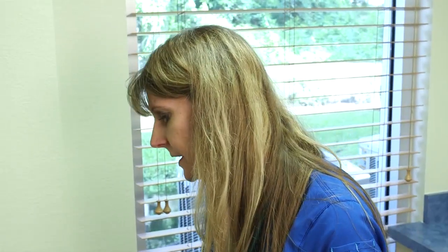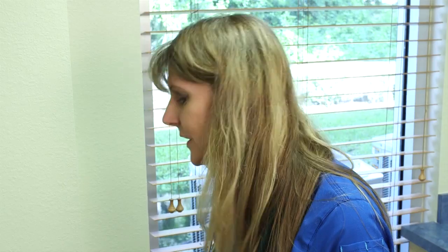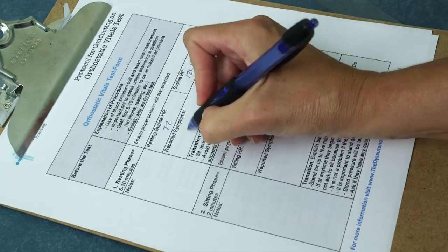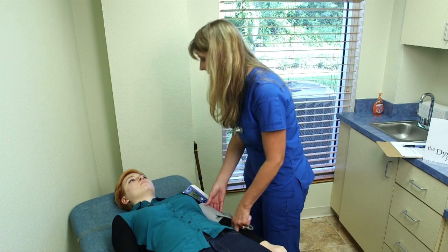How are you feeling? Fine — no dizziness, no discomfort? Nope. Next, Allison is going to explain the procedure for phase two, the sitting phase.